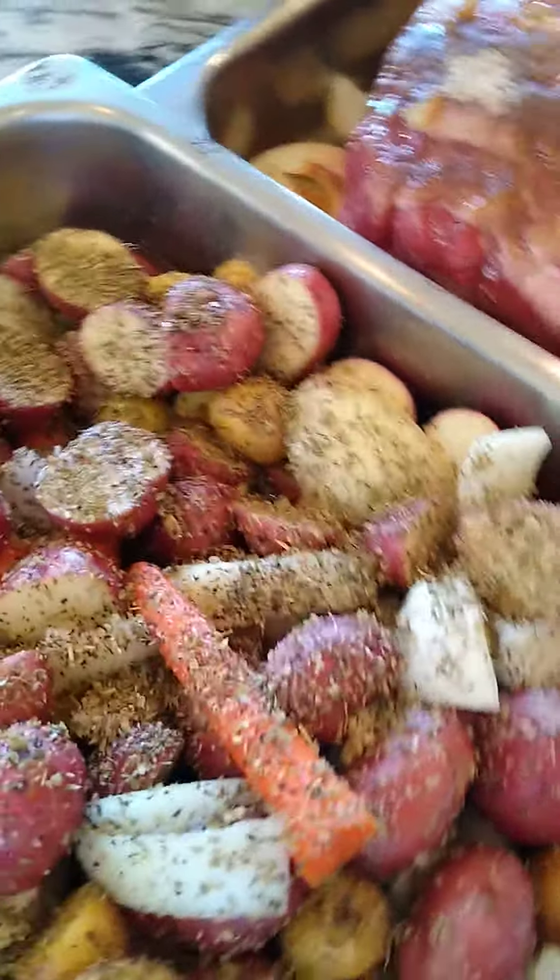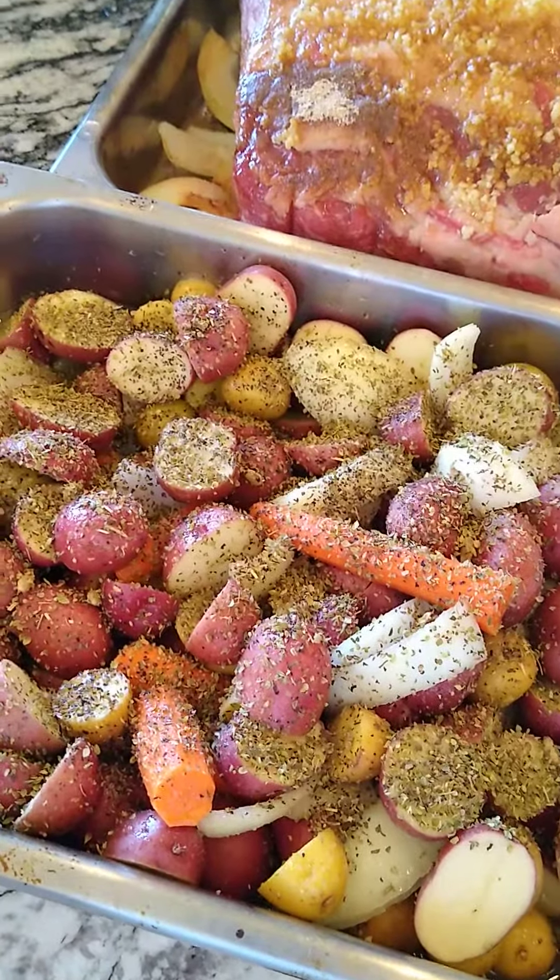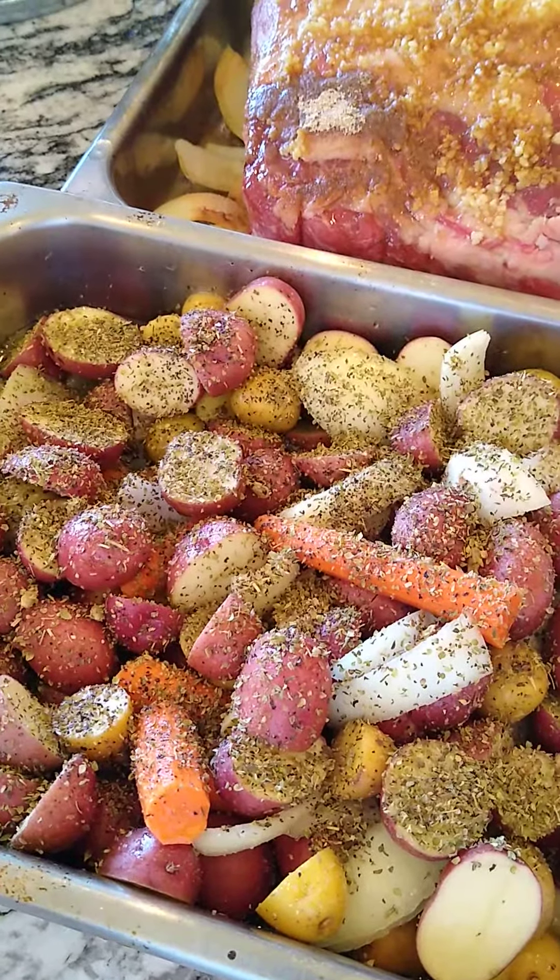Stay tuned — we're going to start cooking these babies up, and looking forward to cutting the roast with you. Follow us, hashtag Big Lizard Bites.